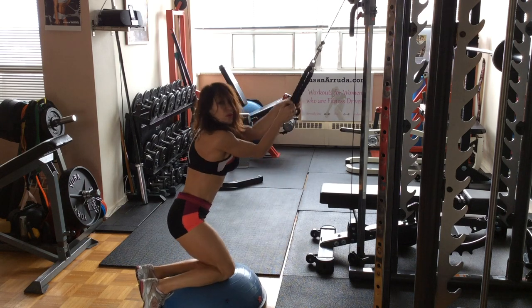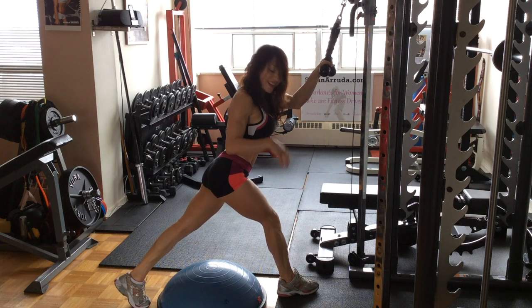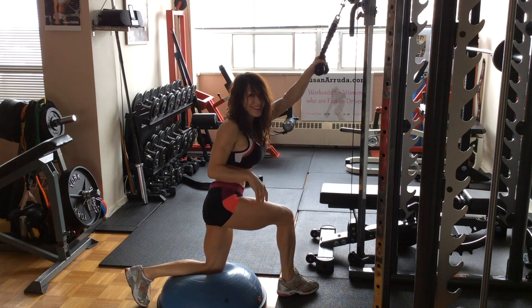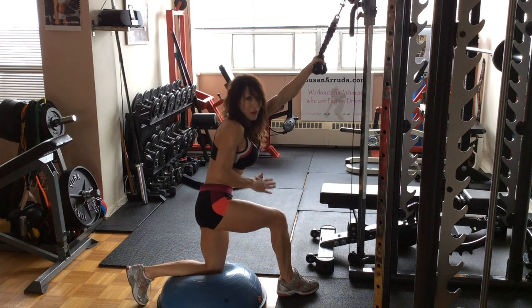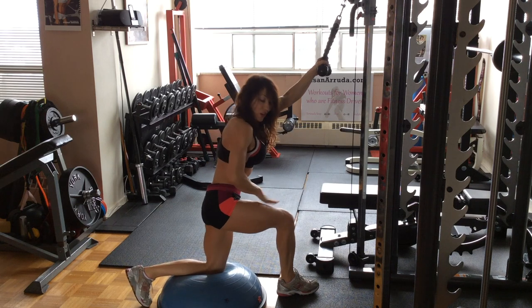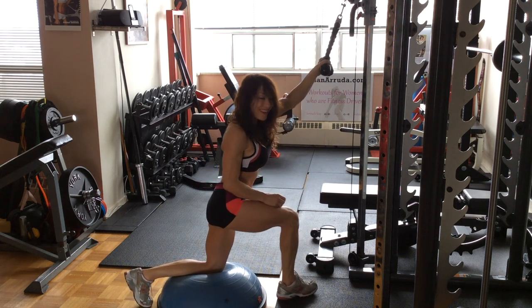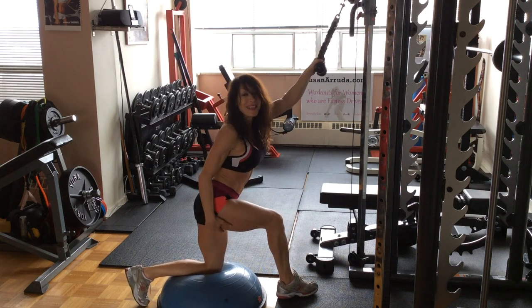Isometric holds are also always effective, done after a set. In that position you do want to round out the back — I know I'm constantly hammering flat back, but rounding here helps you create that U position when you're rounded over. You can add that one in between some leg sets.